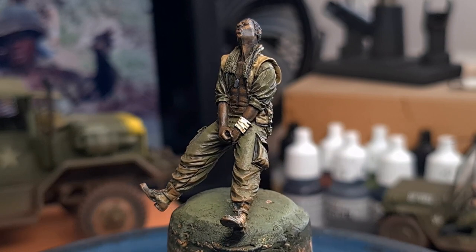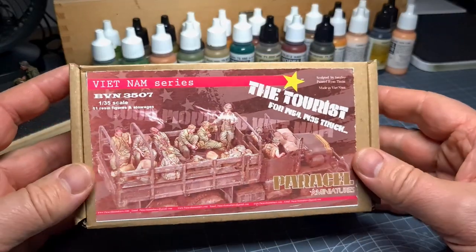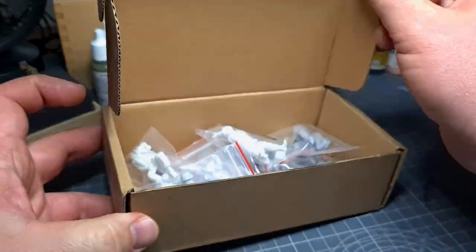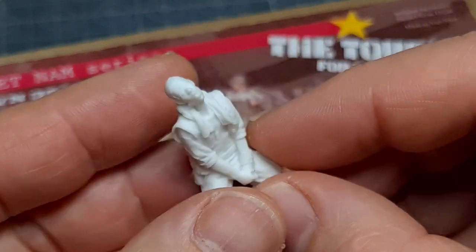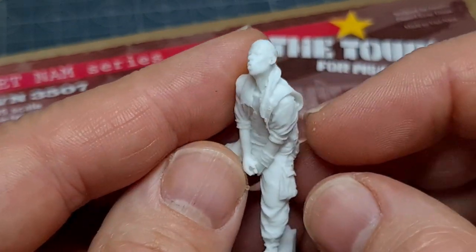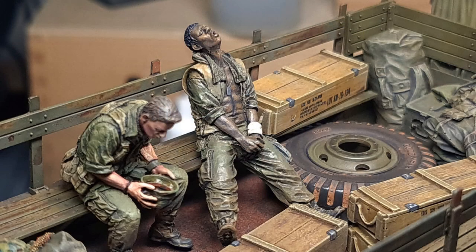The figure I selected for this tutorial is from the Paracel figure kit, one of the 11 figures included there. In this case an African-American soldier, and this guy is actually perfect for this tutorial. I'll be focusing on how to paint African skin tones in this video.